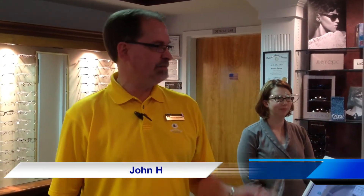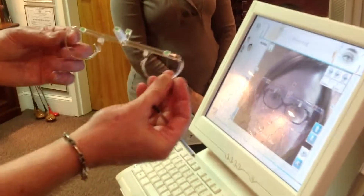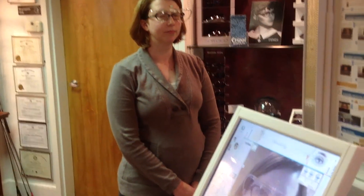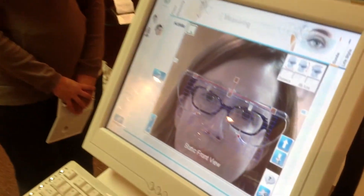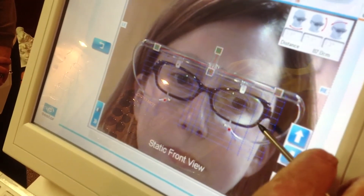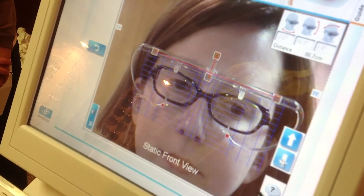Hi, I'm John. I'm a licensed optician here at Spectrum Eye Center. Today I'm going to demonstrate our new piece of equipment called the Visio Office. This is a pupilometer that we use to measure the distance between your pupils to provide you with glasses. Today we're going to use this state-of-the-art equipment using a sensor attached to Jackie's frame along with the computer system. This will scan her glasses on her face giving us the pupillary distance, the vertex distance, and the panoscopic tilt of the glasses.